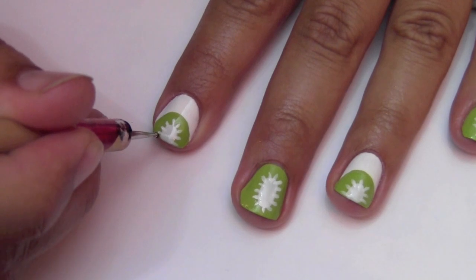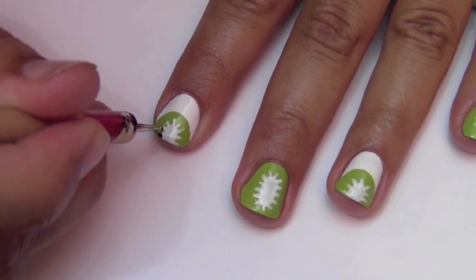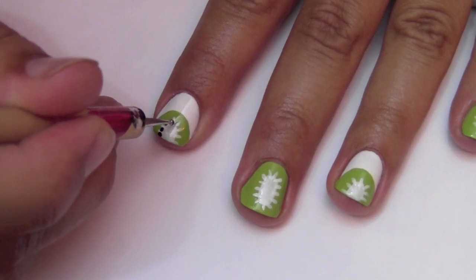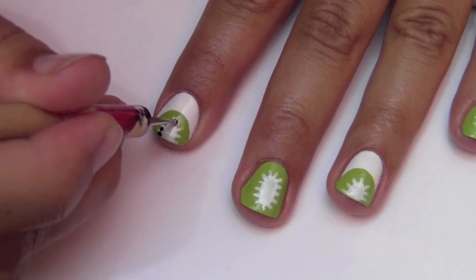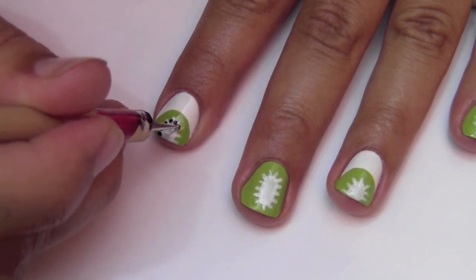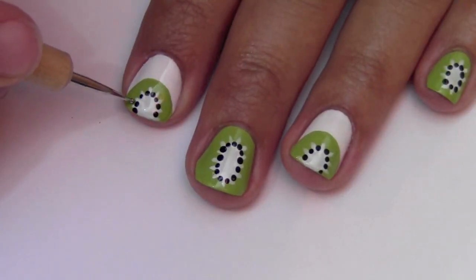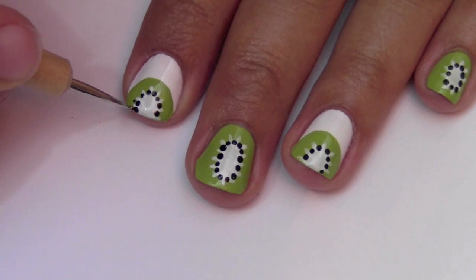Now take a small dotting tool dipped in black polish and in between each fray make one tiny dot. These are the seeds in the Kiwi. Now make a second row on top of the first row of black dots.